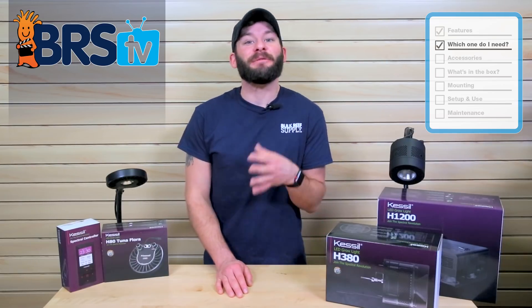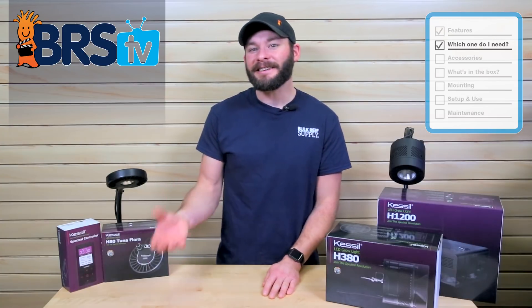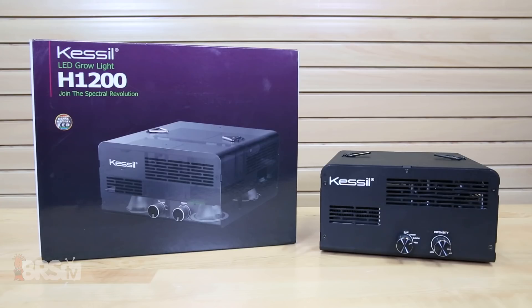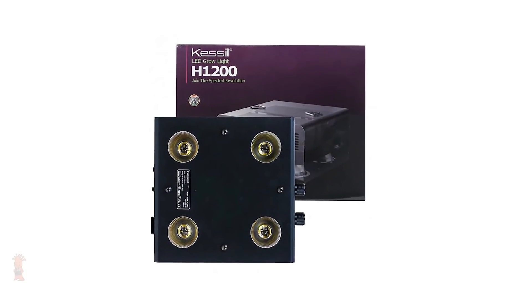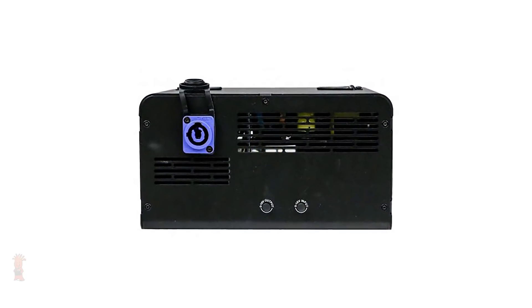Outside of that, if you're using something a bit bigger, like a small trough or separate refugium tank, adding additional H380s can help to ensure max coverage. Finally, as far as the H1200 is concerned, at four times the wattage of an H380, it's best designed for large commercial applications with extremely large multi-hundreds or thousands of gallon capacities.